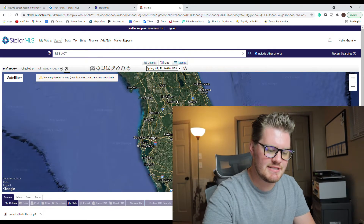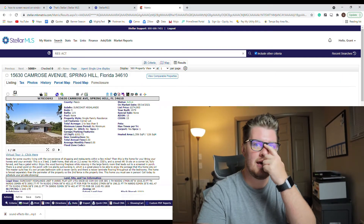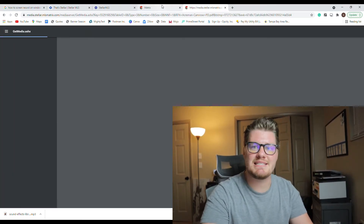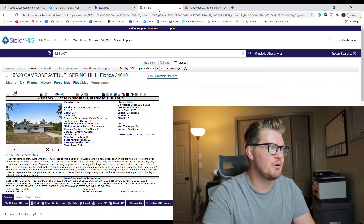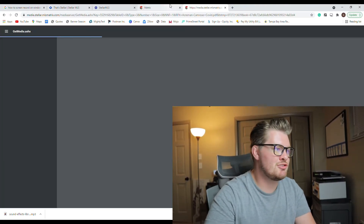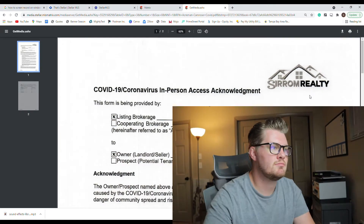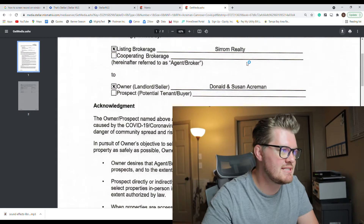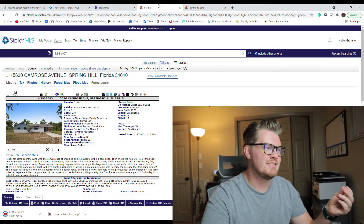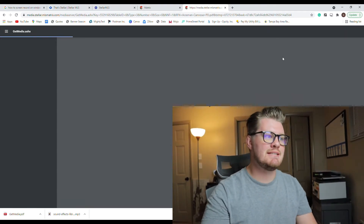First thing I'm going to be doing — which obviously not everybody can do unless they have a real estate license — is open up the MLS so I can get any disclosures that the seller and listing agent will have, which need to be signed by the buyer when submitting an offer to be officially under contract. If you don't have MLS access, just call the listing agent and ask them to send over all the disclosures. The MLS also gives you easy access to tax information and the names of the owners.